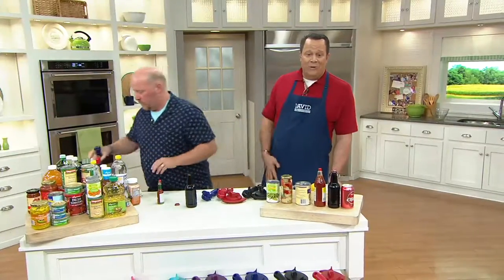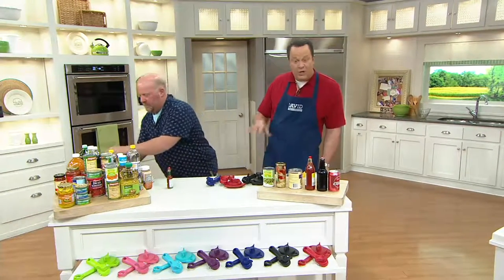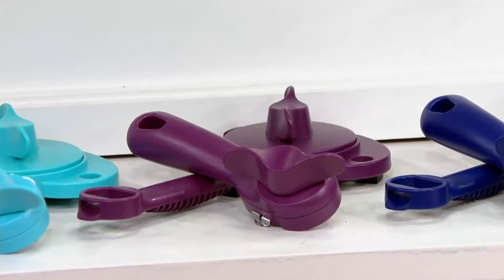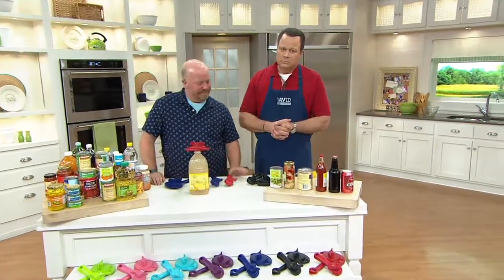Let's welcome Sandra in Alabama. Sandra, how are you today? Thank you for being so patient on the phone. Talk to us about this set — do you own either the lid lifter or the 5-in-1 jar opener? I own both of them, in eggplant. Has this made life easier in the kitchen? It has for me, and especially for my husband. He has lost a lot of dexterity in his hands — fine motor skills — due to a brain injury.